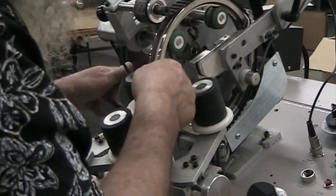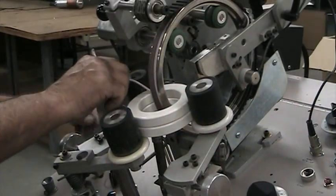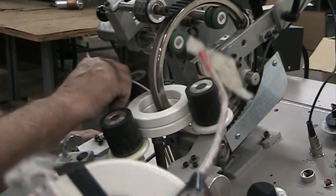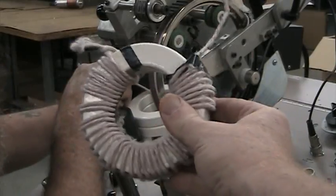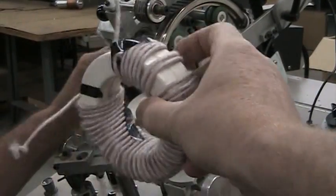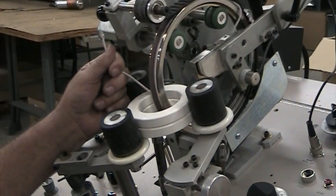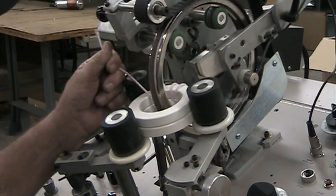The first one we did, we're trying to duplicate this — this is our first sample right here. What happened is at the end, we had to hand wind the last six or seven turns because the wire popped off the shuttle. Normally there's actually a little bit of waste.